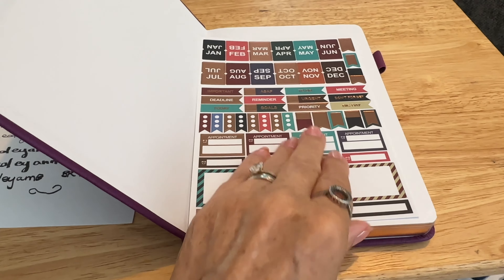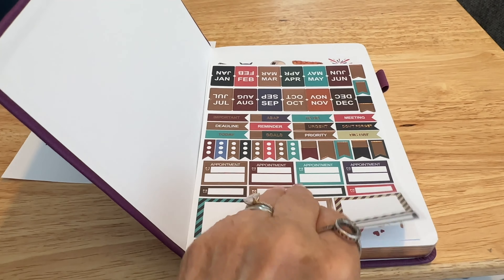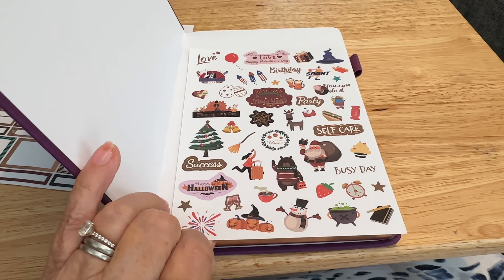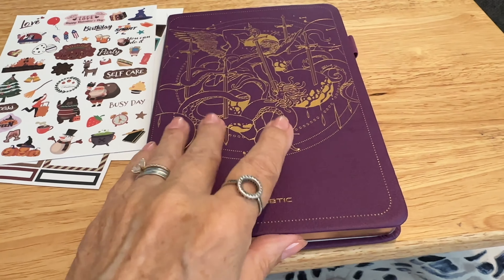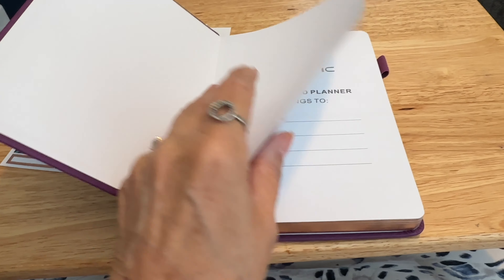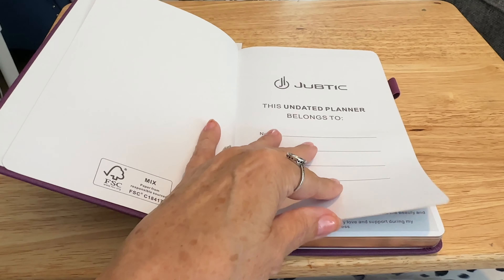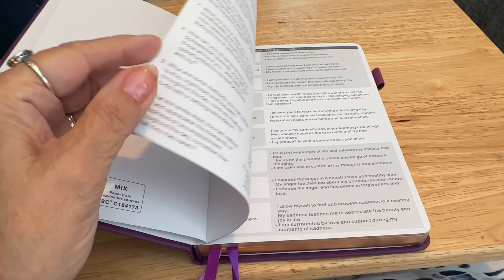As you can see, there are three pages of stickers that come with this particular planner. I'll pop the price of everything I'm showing you on the screen. They did have this in a variety of colors, but I think this particular color was actually the cheapest — and I liked it — so double winner really.